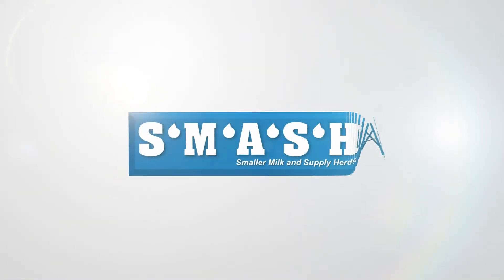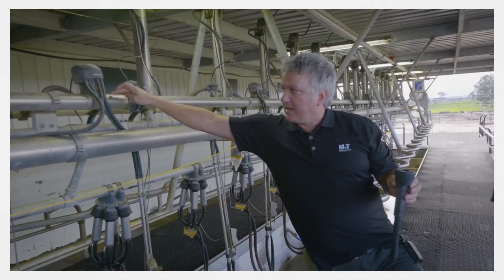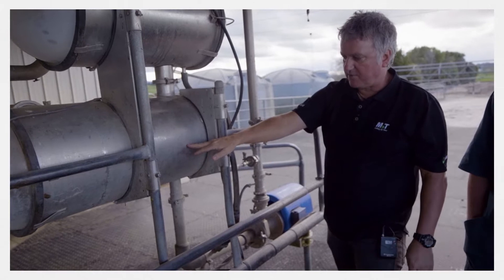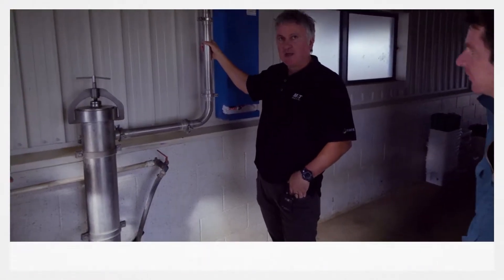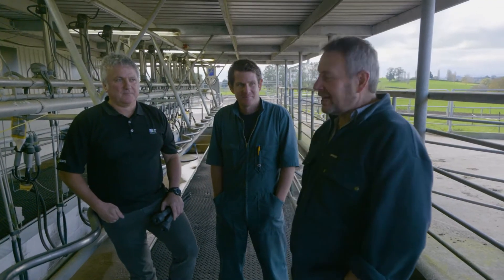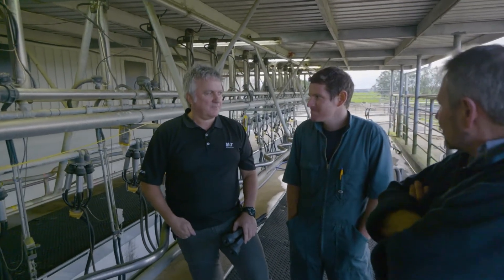Welcome to the Smash series on the milking plant. I'm Noldy Rust and today we're on the Sweeney Farm with Dave Sweeney and Josh Wheeler from QCons. Today we're going to talk about pulsation — how it works and any troubleshooting issues. Dave, have you got some questions for Josh about pulsation?